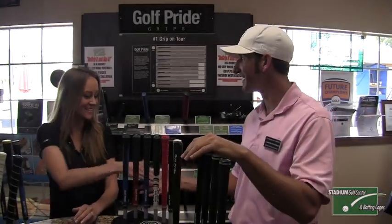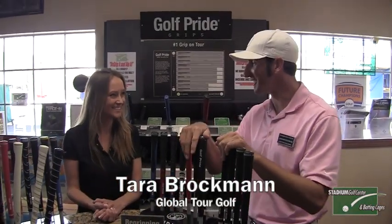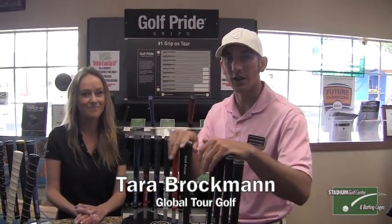Landon Etchings here at Stadium Golf Center. I've got Tara Brockman from Global Tour Golf with me today. Tara, how you doing? Good, thanks for coming down today. Tara is going to talk to us about Global Tour Golf and what they provide here in the golf shop.